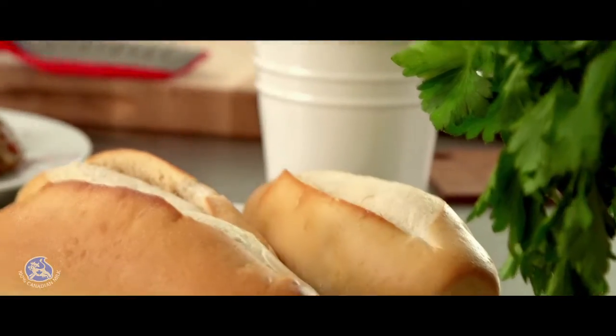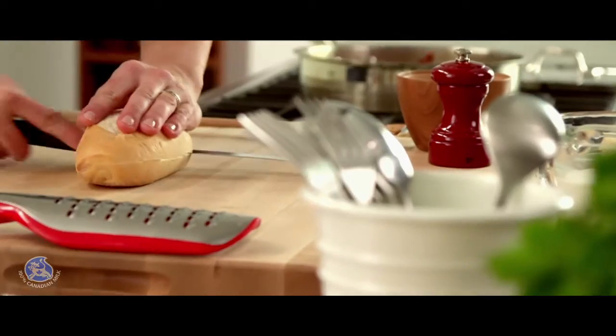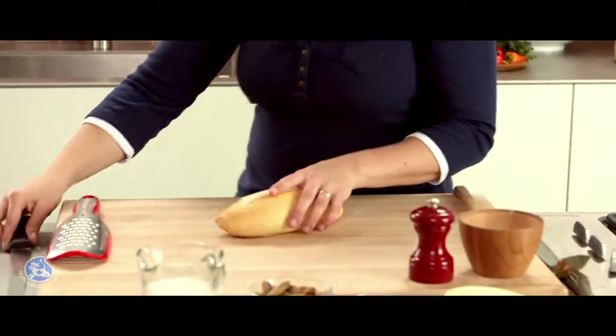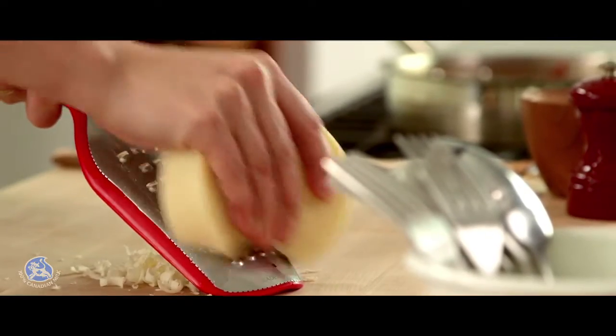In the meantime, I'll take one submarine bread and cut it in half. I'll also need some Canadian provolone cheese to garnish the sandwich — that should be enough.